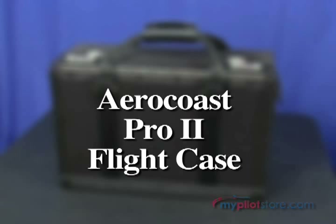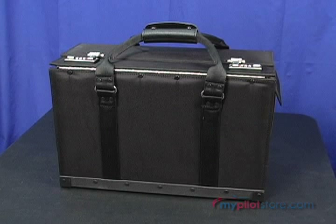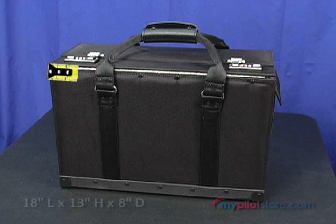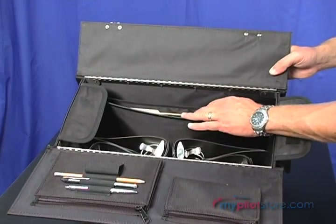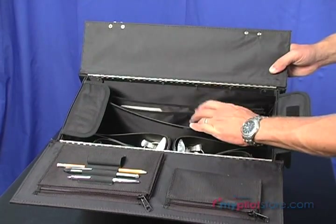My Pilot Store presents the AeroCoast Pro 2 Flight Case. This professional grade flight case, measuring 18 inches long, 13 inches high, and 8 inches deep, includes many added features not offered on today's flight cases.